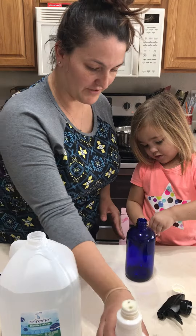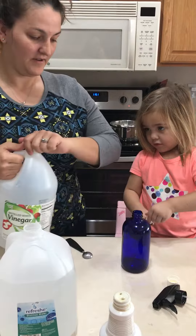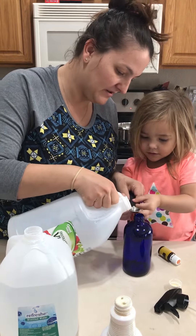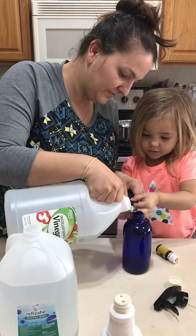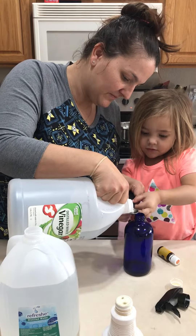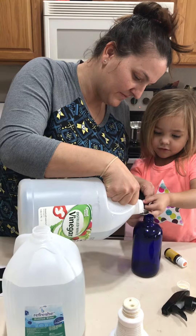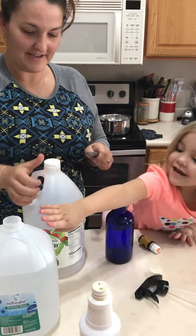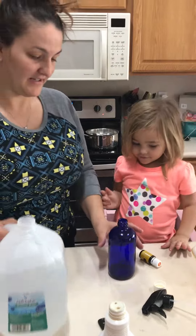And then we're going to do a teaspoon of white vinegar. That will help keep it streak-free. And then we add the distilled water.